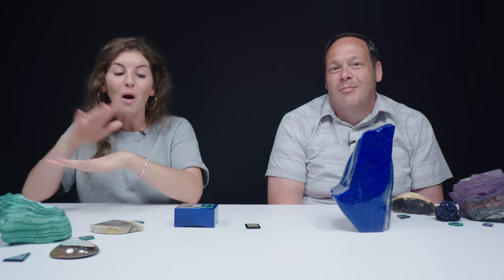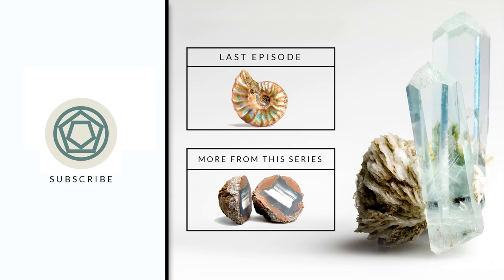If you guys want to see more of Tom and all of his gem love, go follow him on Instagram — we'll put a link in the description below. As a reminder, all of these intarsia pieces are for sale, so go to the links in the description to check those out. Let us know in the comments which one is your favorite, and don't forget to like, subscribe, and ring that bell.